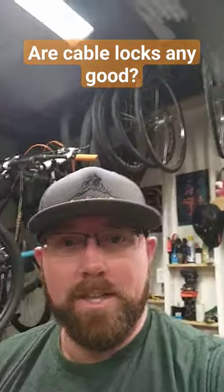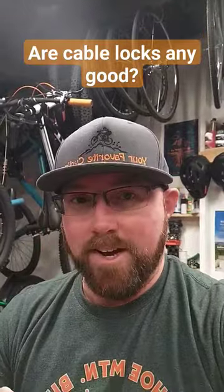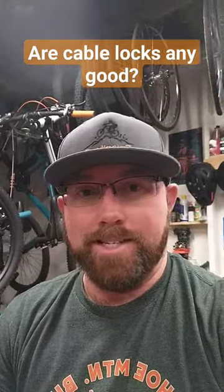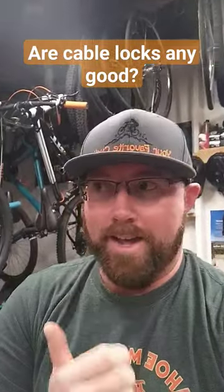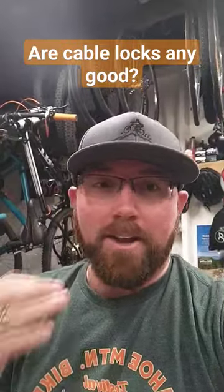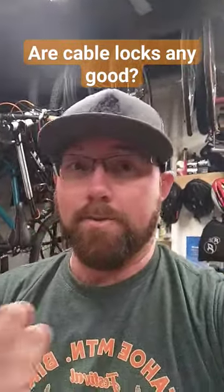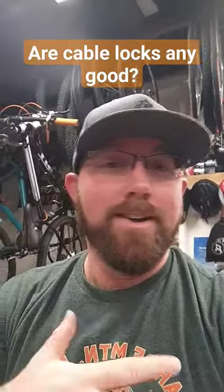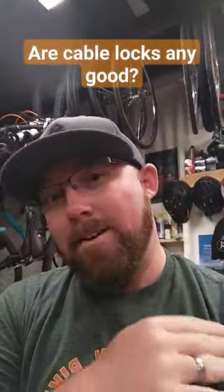Are cable locks any good? Cable locks are pretty much the most basic you can go on a bike lock, and really the reason is they're pretty easy to break open or cut open. A cable lock is only good to keep honest people honest — if someone really wants your bike and you just use a cable lock, it's pretty easy for them to cut through. You can cut through with wire cutters; I've done that before and it's not that difficult.